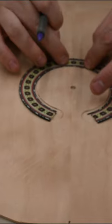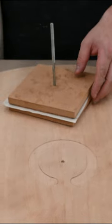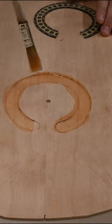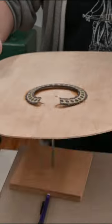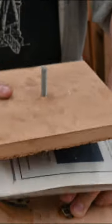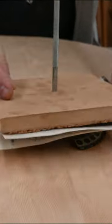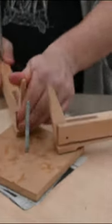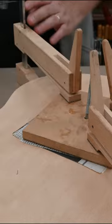To glue this I'm going to use my hot glue, and then I have two pieces of MDF. Clamp, clamp, clamp, and clamp. Our rosette is installed.